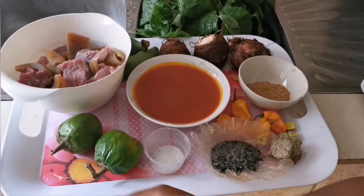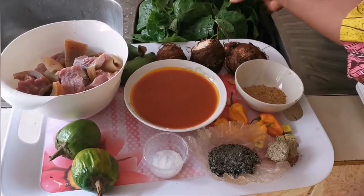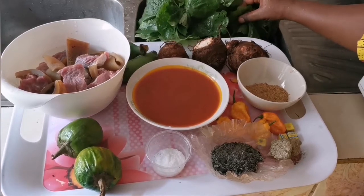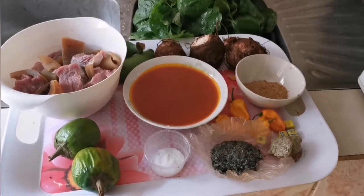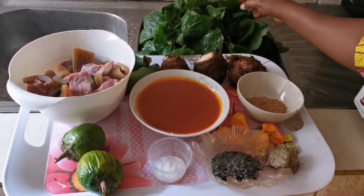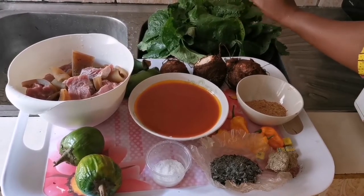We have pepper, and we have our garden egg, commonly called jagatu, which we're going to use to eat the achoo with. And there's a vegetable — huckleberry — that we're going to use to accompany the achoo. So delicious, guys!